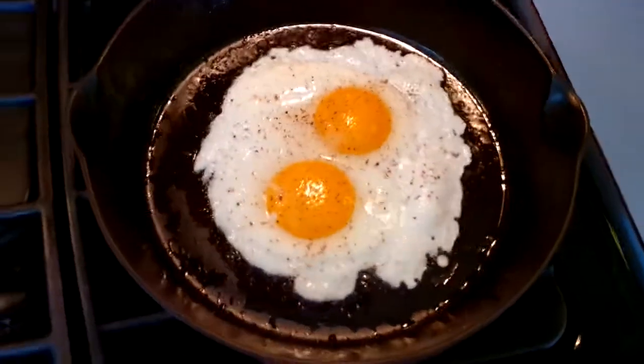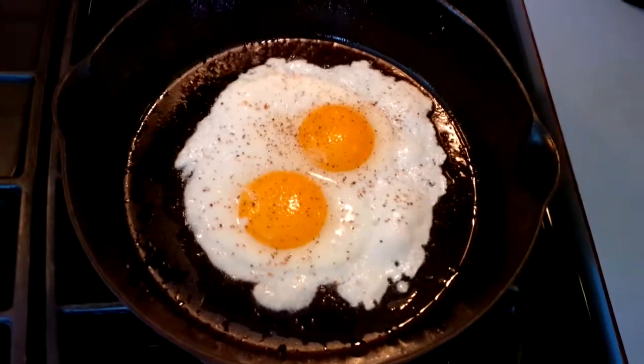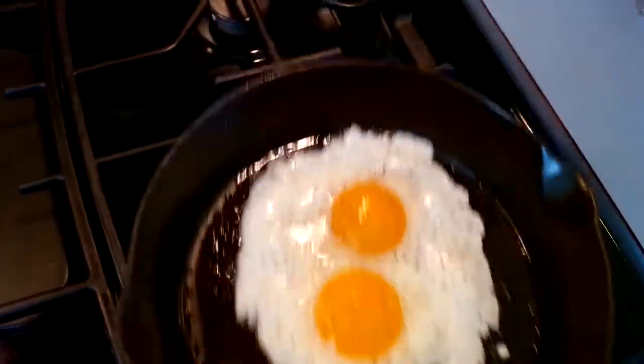Good morning, folks. We are cooking up a couple of eggs in my new favorite number seven skillet. Let's see how the skillet works. We're going to try to flip these eggs. Here we go.